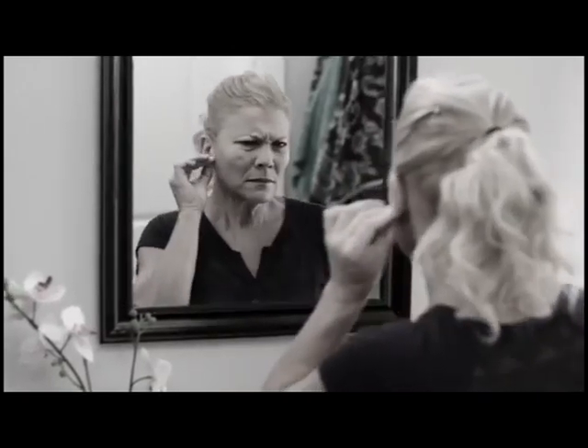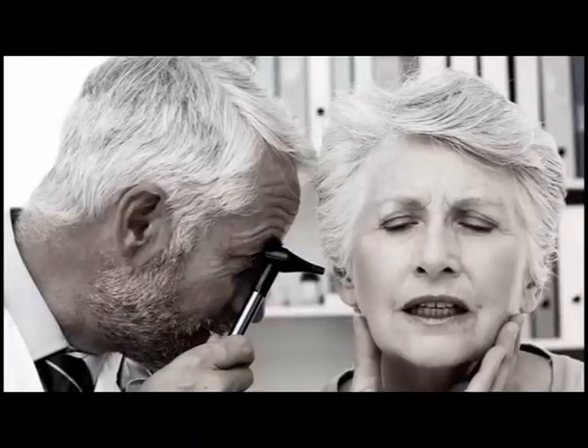You need to clean your ears. Too much wax or water can impair hearing and cause infections, but doctor visits can be expensive and cleaning with swabs can hurt. Ouch!